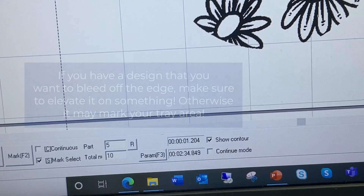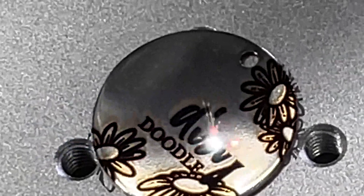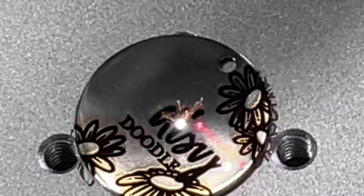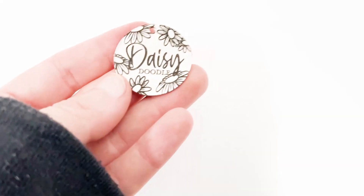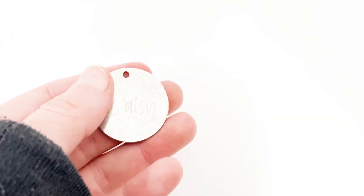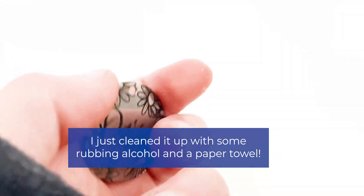Just a word of caution: if you are using a design that you plan on leading off the edge, you should probably elevate it so you aren't marking your tray area — which I've made the mistake of doing a few times, but live and learn. I do really like this dark setting, it scrubs up pretty well. I used a little bit of rubbing alcohol and a paper towel for some fine-tuned cleaning, and it really shines — it's pretty dark and noticeable.